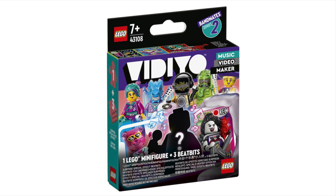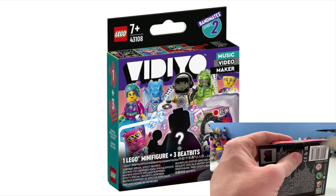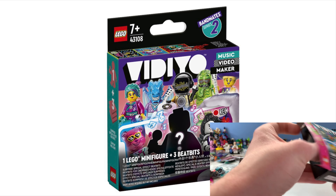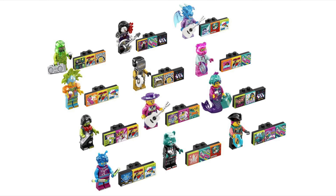Starting off: 43108 Bandmate Series 2, shown in the bottom right corner. I did open Bandmate Series 1 and honestly I love it — looking at them now, they are really good, like genuinely I really like the look of these. This series will have 12 minifigures. Going through the list, we have a zombie dancer, a DJ beatbox, and a slime singer — that headpiece will look absolutely incredible for Clayface, which I actually tried to make a mock-up of.